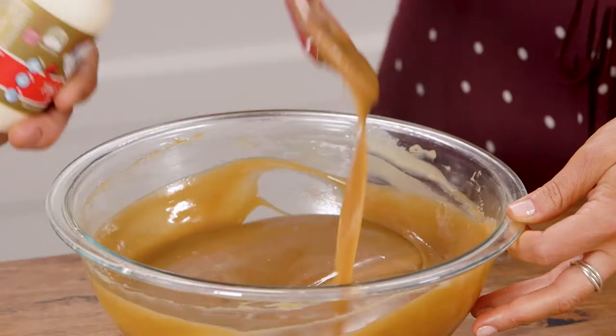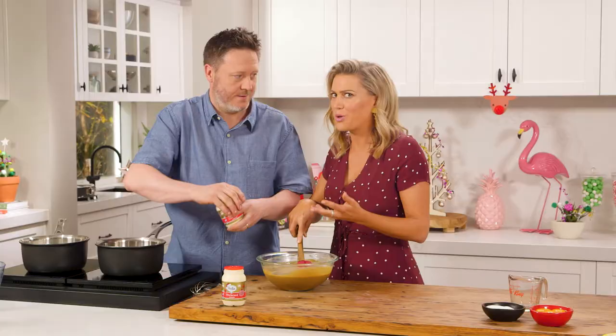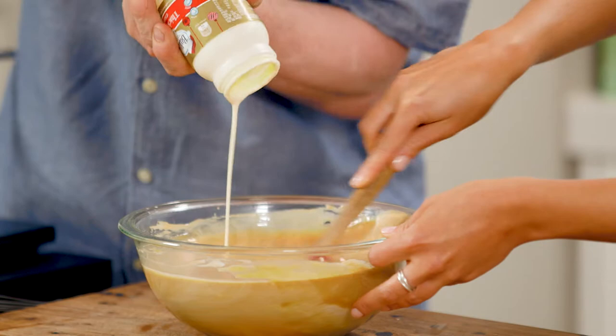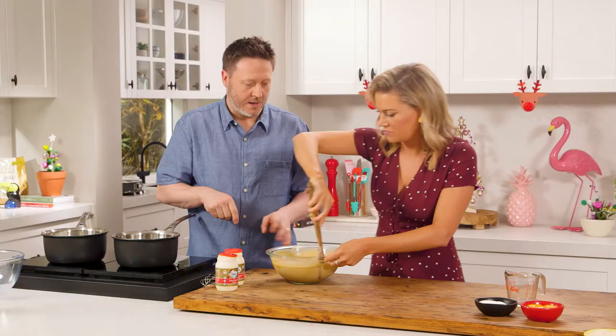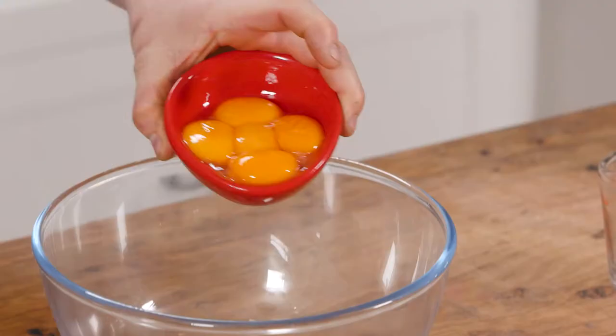Now we're going to add some cold cream — that's going to cool the whole mixture down and we'll be able to whisk it later just like normal cream. It's absolutely amazing. How many layers is going to be in your trifle? Well, we've got chocolate brownie, a gold caramel chocolate cream, and we've got a sabayon which is going to go on top. Pop that in the fridge and I'll get to work on the sabayon.